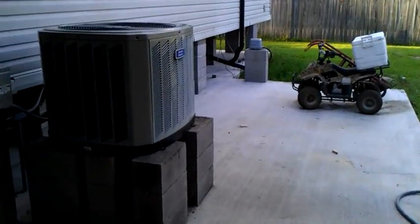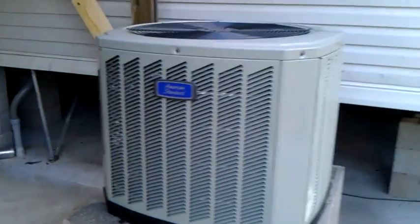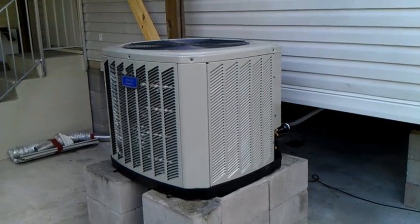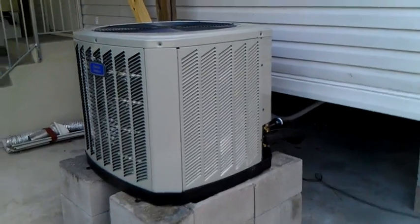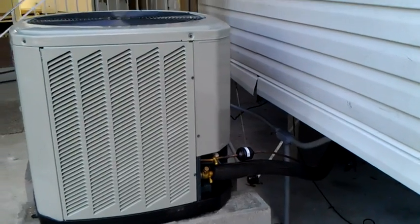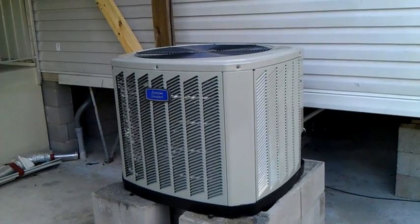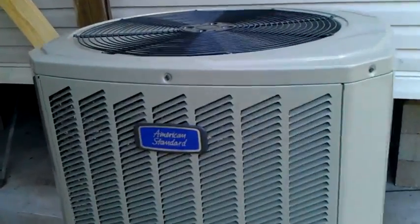This is an American Standard 13-SEER unit installed on a mobile home. This is to give you a comparison of the sound level difference from the Rheem that we're having problems with to the good quality product we have. This is a builder's model American Standard, so it should be comparable to a builder's model Rheem. You can't even hear the compressor running — all you hear is the fan running.